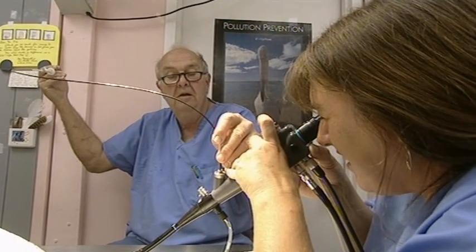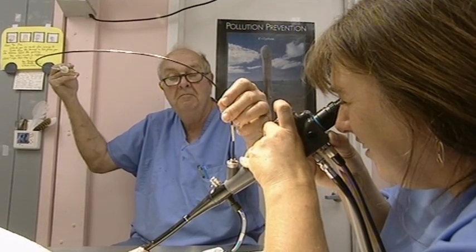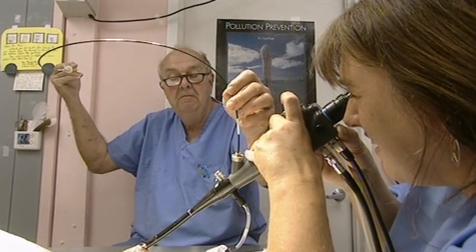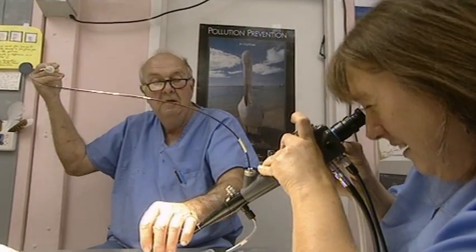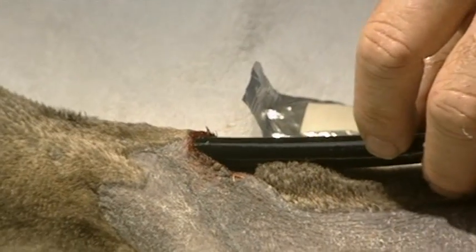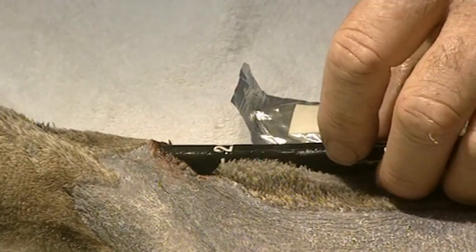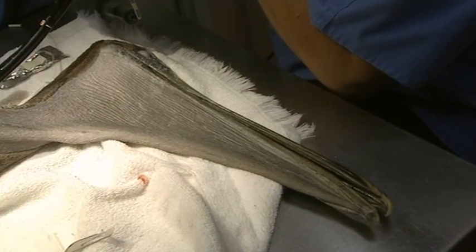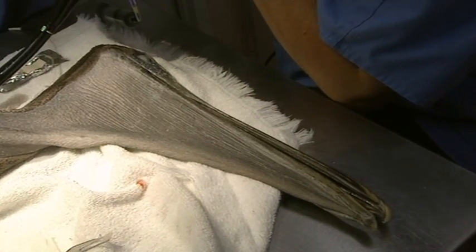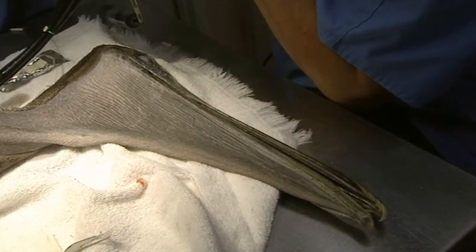Have you got any resistance on it? I got something. Let's try. Is something following you out? I can't see it. I can't see anything. It's like ice fishing. Nothing. All right, let's go down again. I definitely saw the hook. Let's go down again. The hook is in the pelican's stomach, but it won't budge.